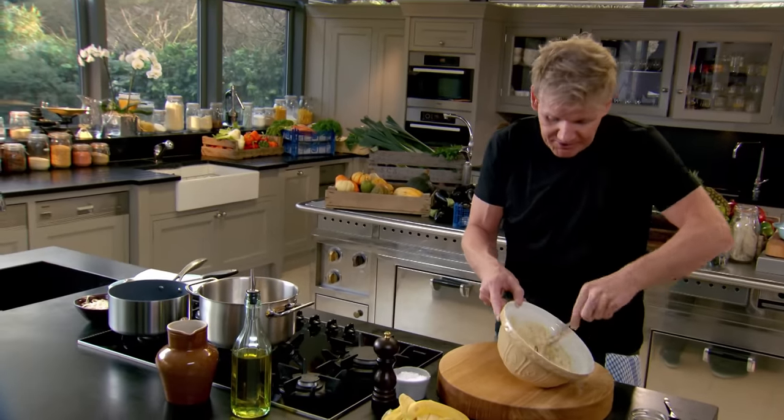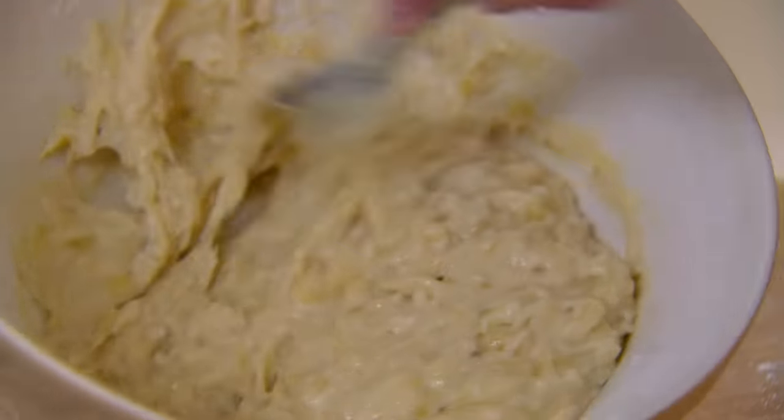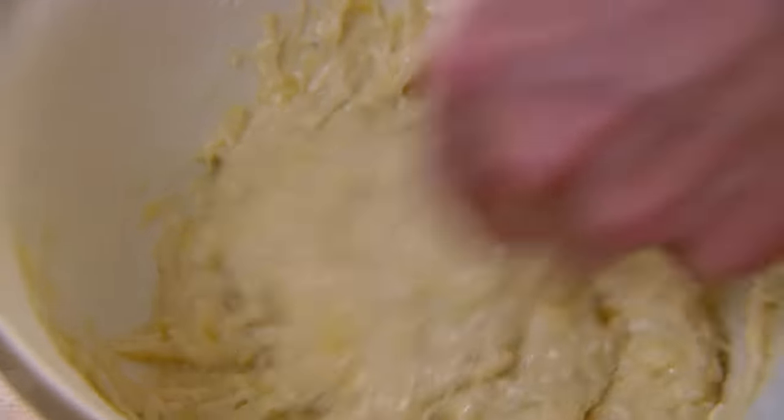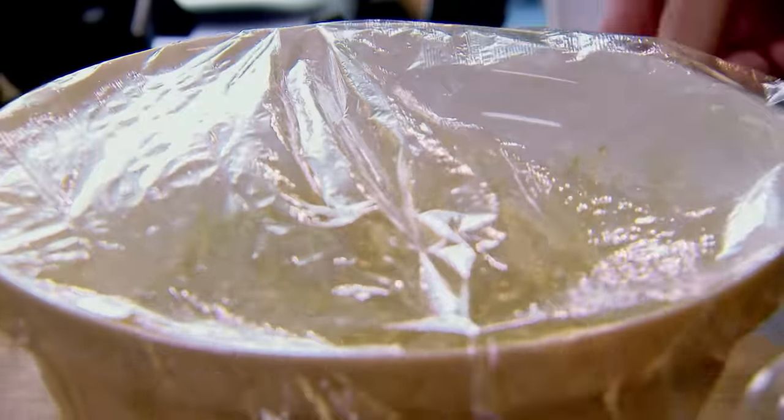Start crushing. Use the back of the fork and just push it against the side of the bowl. Once you've mixed that through, make that mix slightly fragrant with some lime zest. The lime just really elevates the richness and denseness of the banana. Cover it with cling film so it doesn't get a skin on top, and sit that in the fridge for 15 minutes.